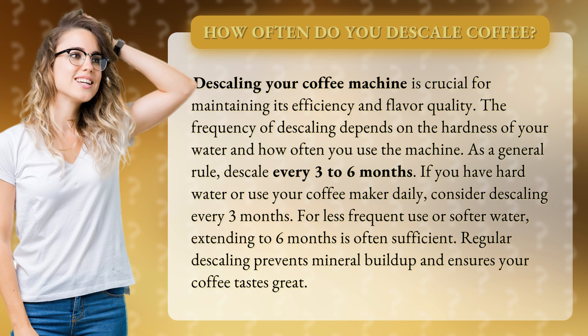As a general rule, descale every three to six months. If you have hard water or use your coffee maker daily, consider descaling every three months. For less frequent use or softer water, extending to six months is often sufficient. Regular descaling prevents mineral buildup and ensures your coffee tastes great.